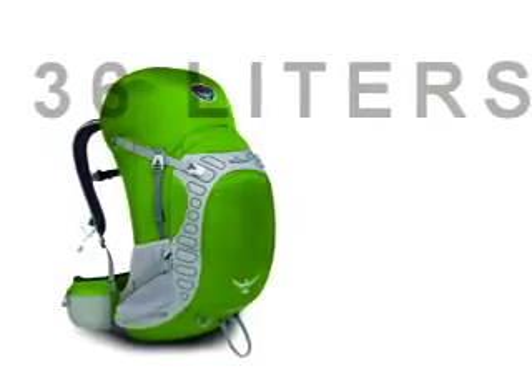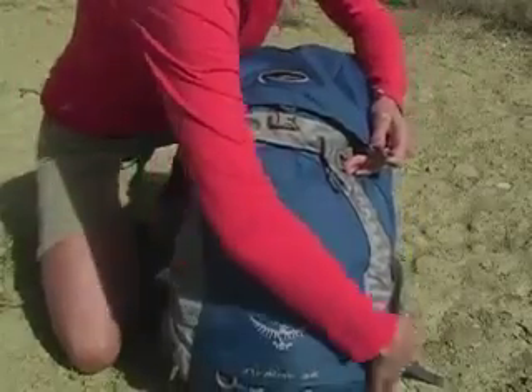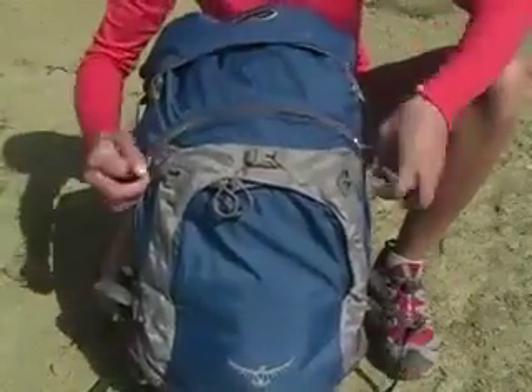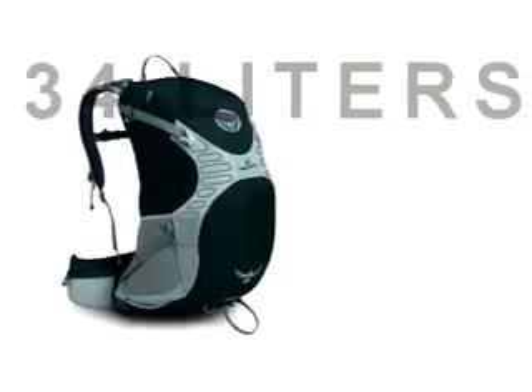Now let's take a look at the different Stratus styles. The Stratus 36 gives you 36 liters, or 2,200 cubic inches of capacity. It's a top loader with a fixed top pocket with twin zippered pockets and dual vertical compression, a large front zipper pocket, and front panel access to the main compartment.